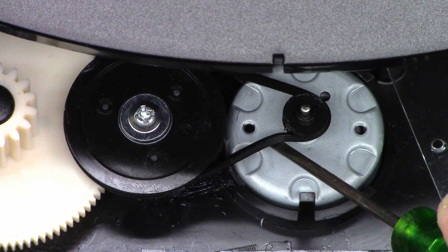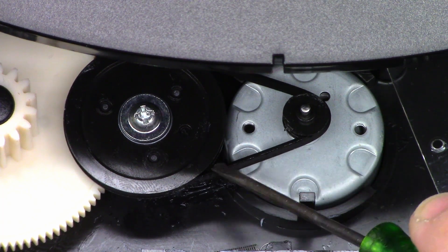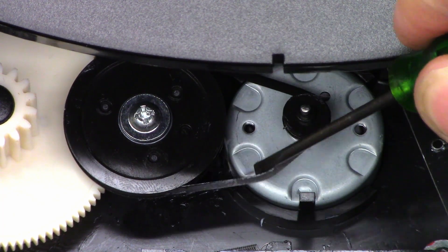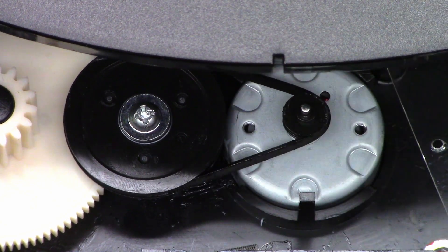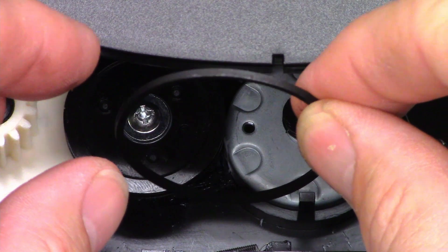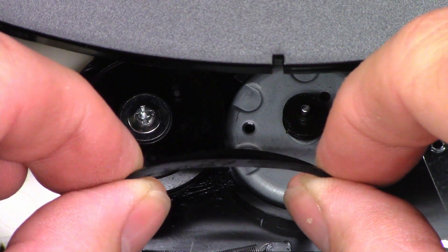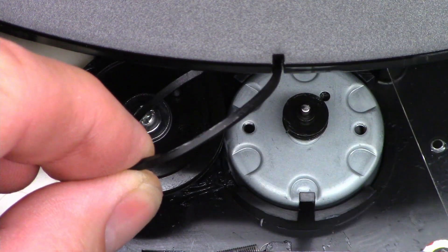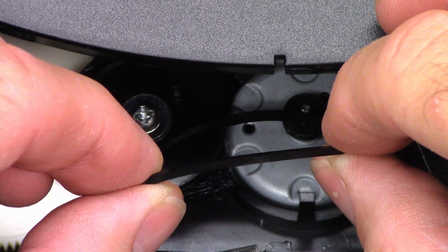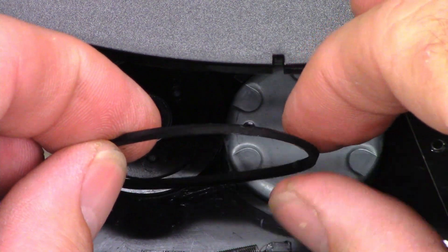I'm going to go ahead and pull that belt off and hit it with some acetone. We'll also clean the pulleys and the grooves in here, just to make sure there's no contamination. The belt doesn't seem too bad — it doesn't seem like it's extra loose. Let's go ahead and pull that off and hit it with some acetone to see if we can make this thing open and close the drawer correctly.